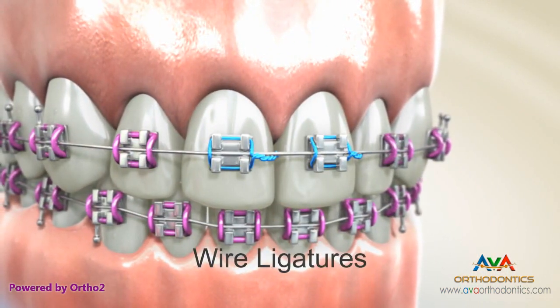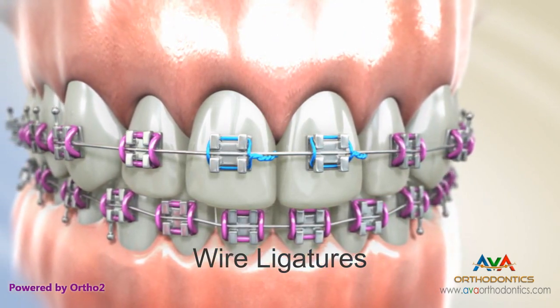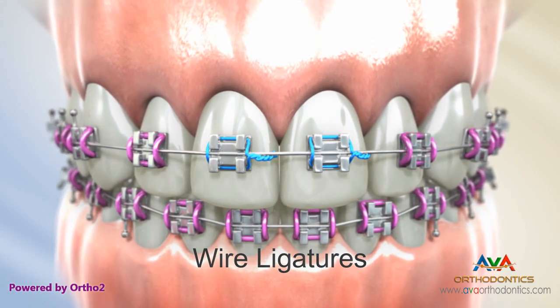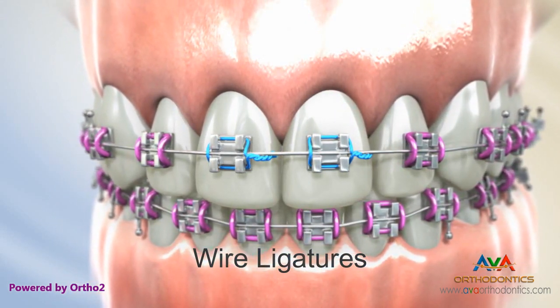Similar in purpose as color ties, a wire ligature's primary job is to hold the arch wire in place. The wire ligature can also be adapted to several brackets at once and can even be used as a connection point for rubber bands.